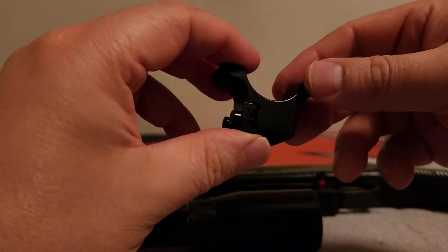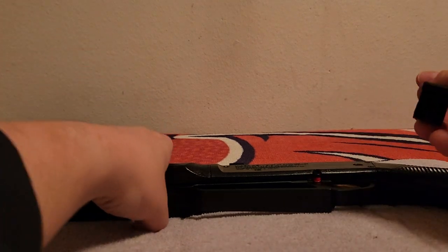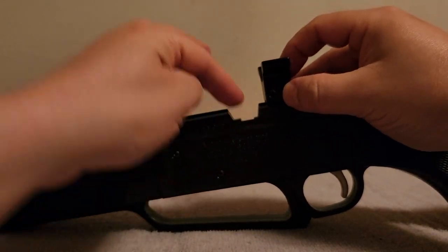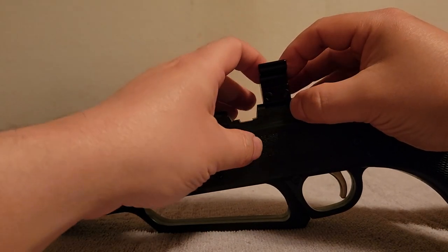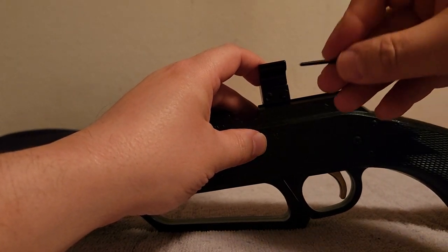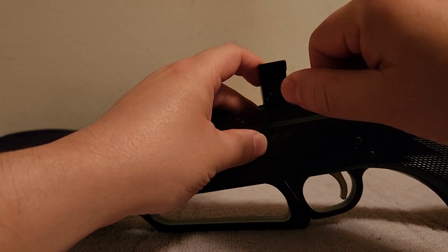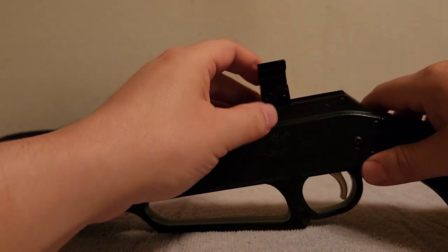Now let's go ahead and mount this base on the 880. I'll put it up here towards the loading port — we need to be wary of the rear sights and avoid letting the bell bang into that. Tighten just the one screw for now. Remember, this isn't a metal spring piston tube — it's just plastic, so be careful with your dovetail.